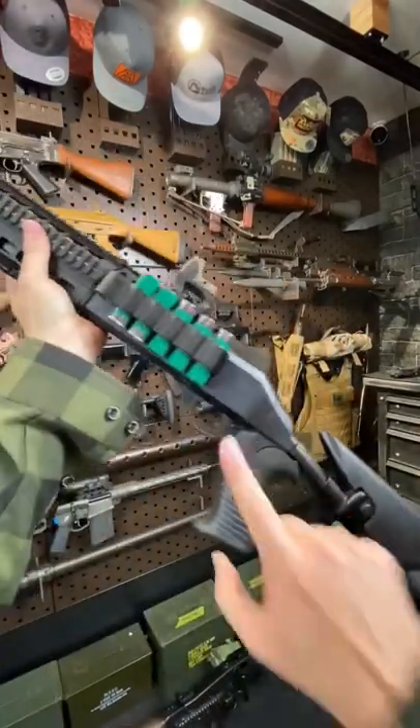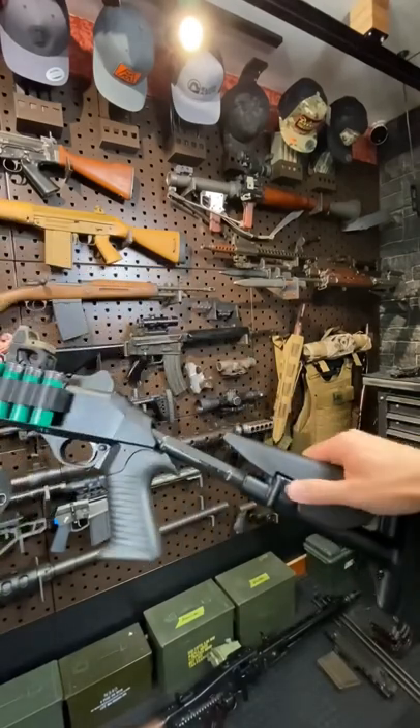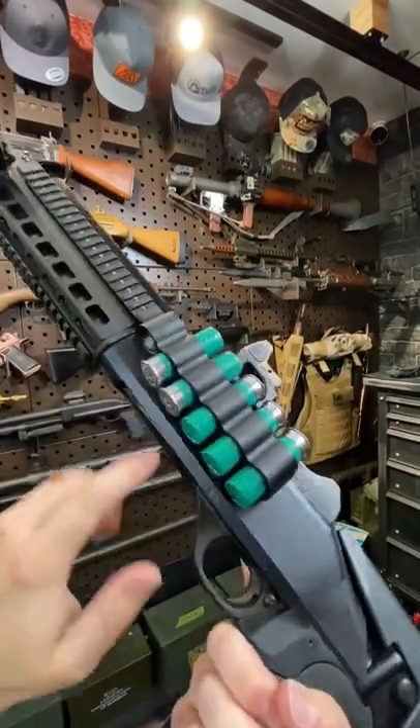The M4 Tactical has the pistol grip and this cool collapsing stock — three positions, so you can have middle, all the way out, or all the way in. I've got a little side saddle here that makes accessing shells really easy.